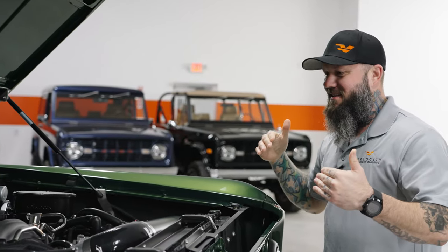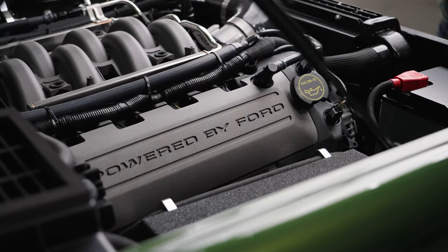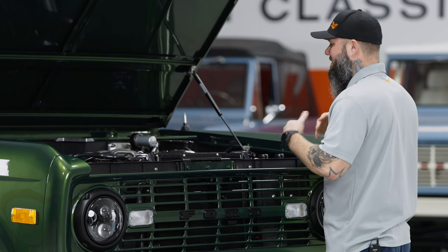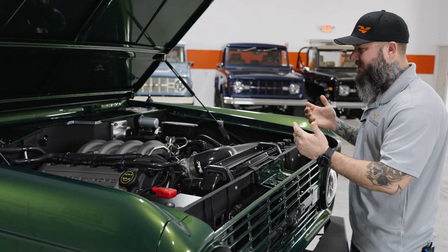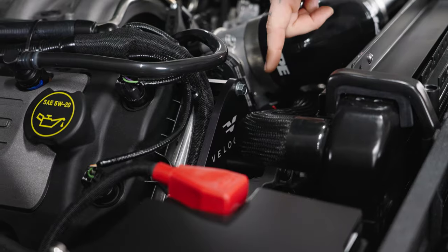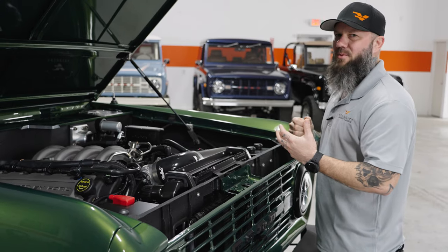When you open up the hood of a Velocity Signature Series Bronco, it looks OEM — and this is by design. We want this truck to be able to go to any dealership or service shop and people understand what they're looking at and how to work on it. It's very obviously a Coyote 5-liter, and they know how to work on it — oil change, plugs, any type of service is simple and clean. You'll notice our Velocity proprietary components in the engine bay: our own designed radiator that cools the engine fantastically, our Velocity serpentine system, and our Velocity mid-length headers. Put it all together — it makes good power, it's reliable, and it works.